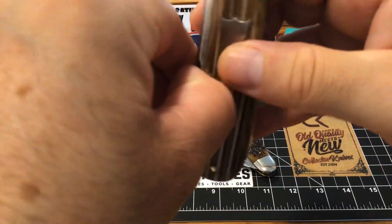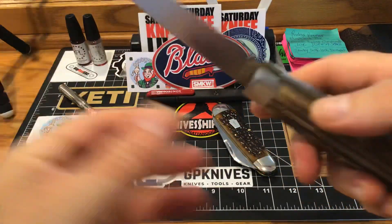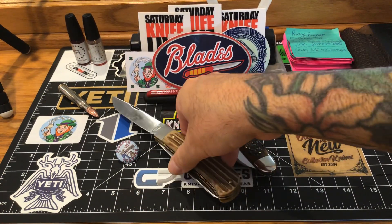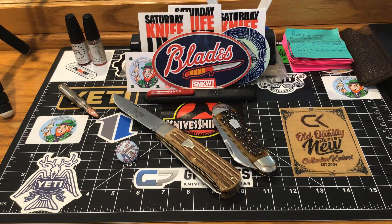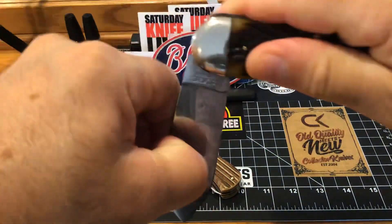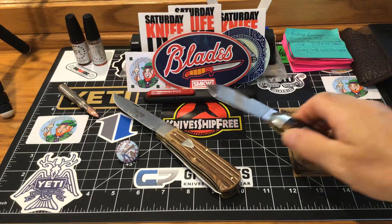I'm just going to flush this pivot when I get off here, clean it, and do what I do with them — get them real nice. It's going to be a hot, very very hot day here in south Jersey.